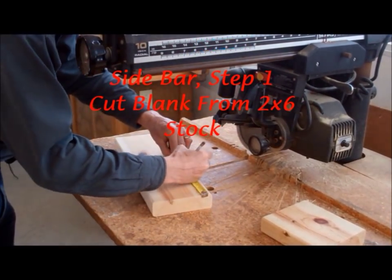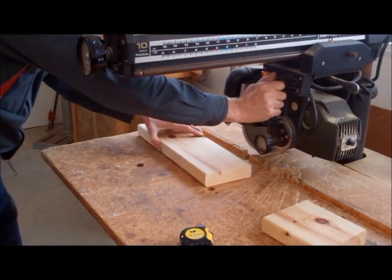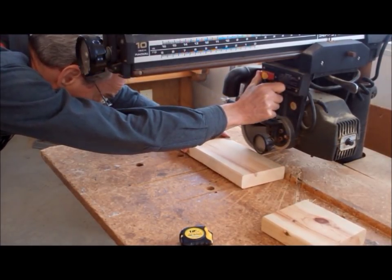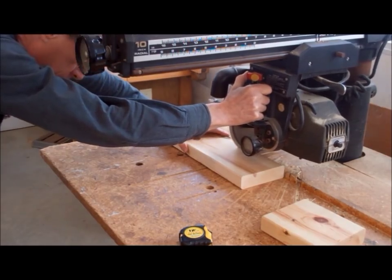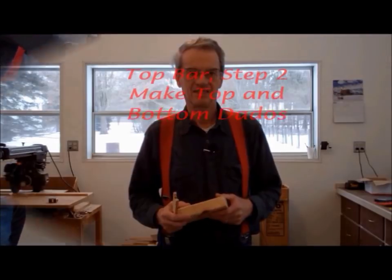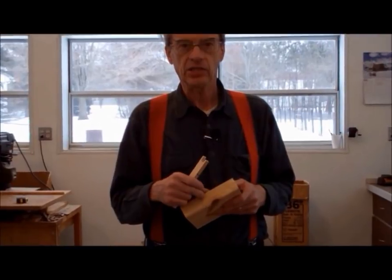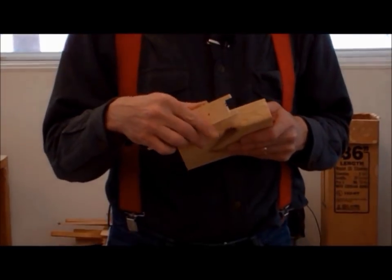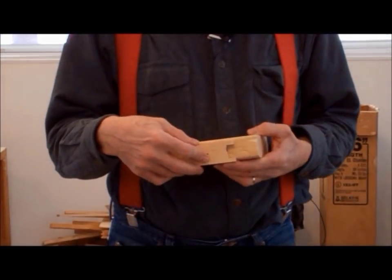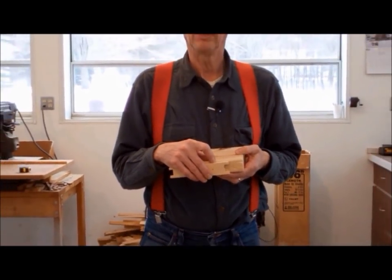From a clear section of 2x6, cut a piece to the length of the sidebar. Since we are making medium sized frames, this length is 6-1/4 inches. Be sure to cut enough blanks for the total number of frames you are making. Now let's turn our attention to making the top dado on the 2x6. A 2x6 is an inch and a half wide, but the sidebar is 1/8 inch narrower at 1-3/8 inches — we have to allow for this extra 1/8 inch when cutting our dado.